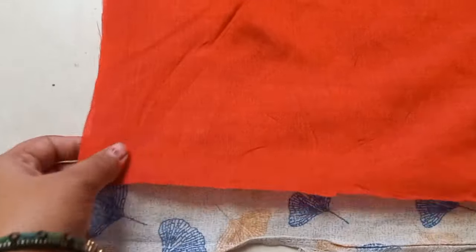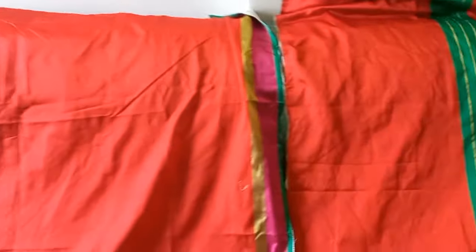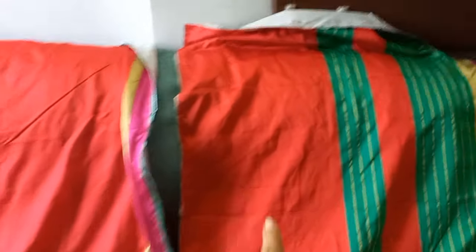I have cut the lining and placed it here. Before stitching, I have pinned the lining and the main fabric together. The lining and main fabric are not the same size. I have stitched it on all four sides. The sofa cover is ready.